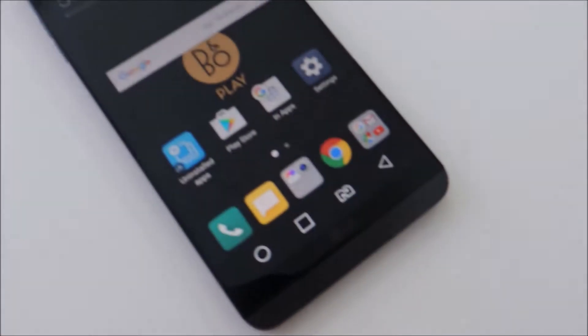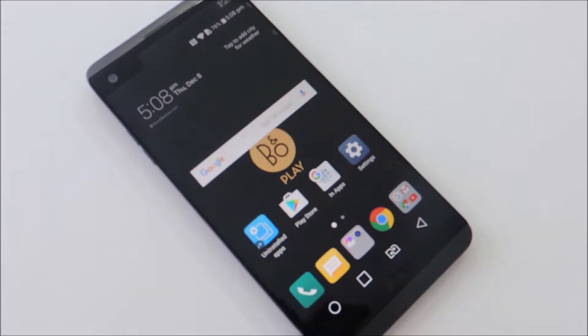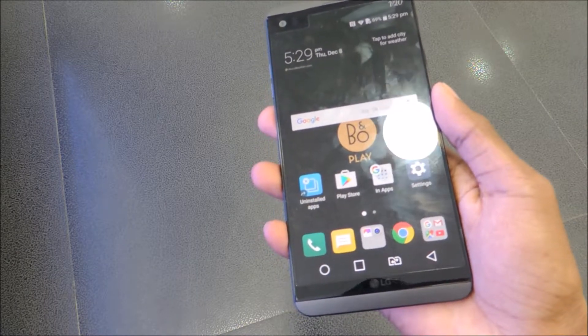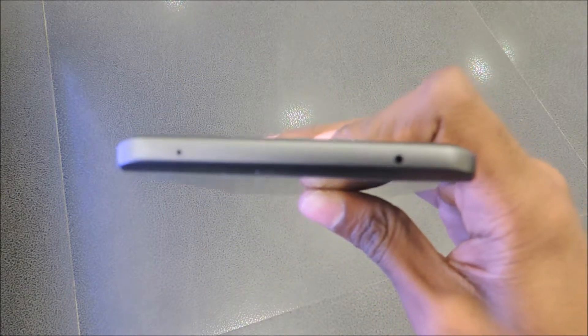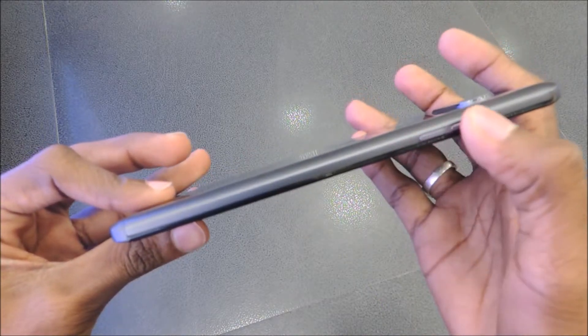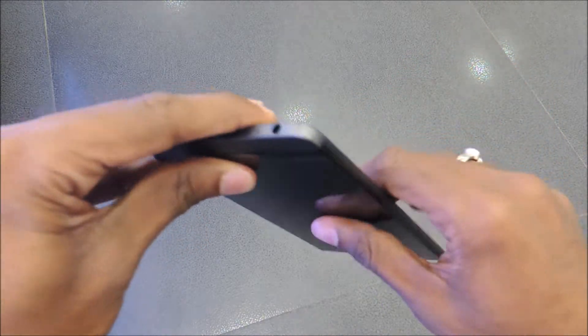On the front of the device, it sports a 5.7-inch QHD IPS display, a 2.1-inch secondary display on the top, a 5-megapixel front camera, LG logo, earpiece and a couple of sensors. On the top, there's an IR blaster and secondary microphone. Volume buttons on the left offer good tactile response.